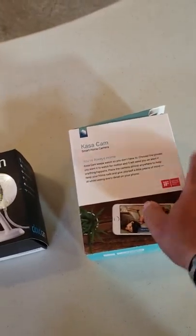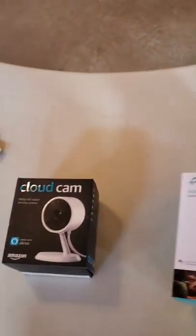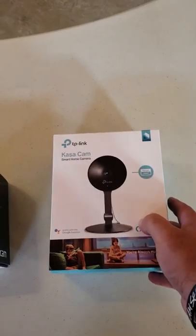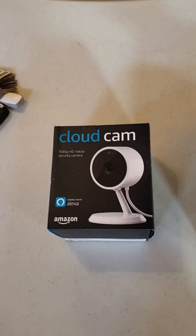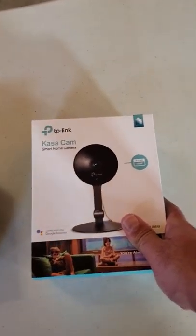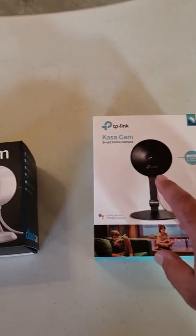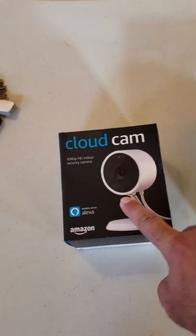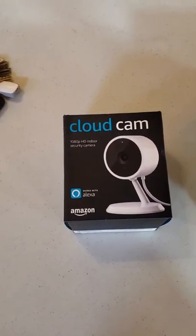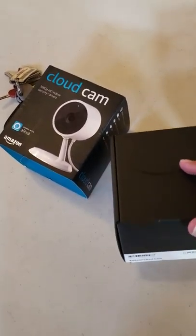Both cameras are powered — not battery operated. The Kasa Cam has a 130-degree viewing angle and the Cloud Cam has 120 degrees. A neat thing about the Kasa Cam is it can have a privacy mode set up so you can turn off the LEDs. The Cloud Cam has it hard-coded so it is always on. Both claim to be 1080p cameras and both run off a USB interface at 5 volts.